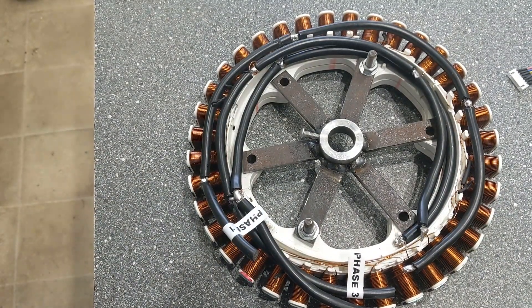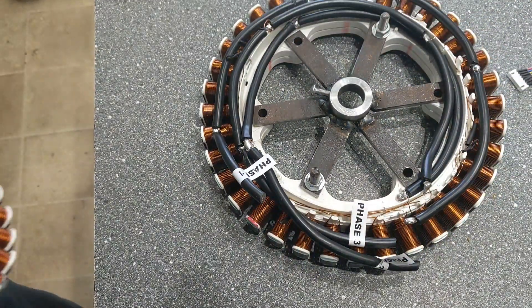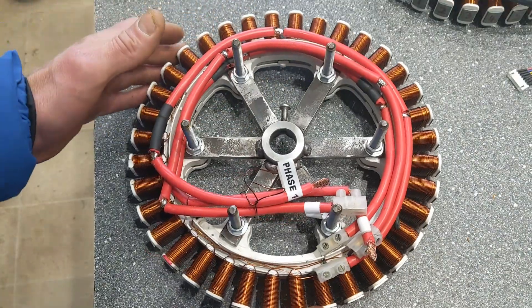With regard to the stators, this one's all done apart from some insulating tape over the connectors. I had it on an amp meter and I was happy with what it was doing. Same again with this one — so that one's all good to go.